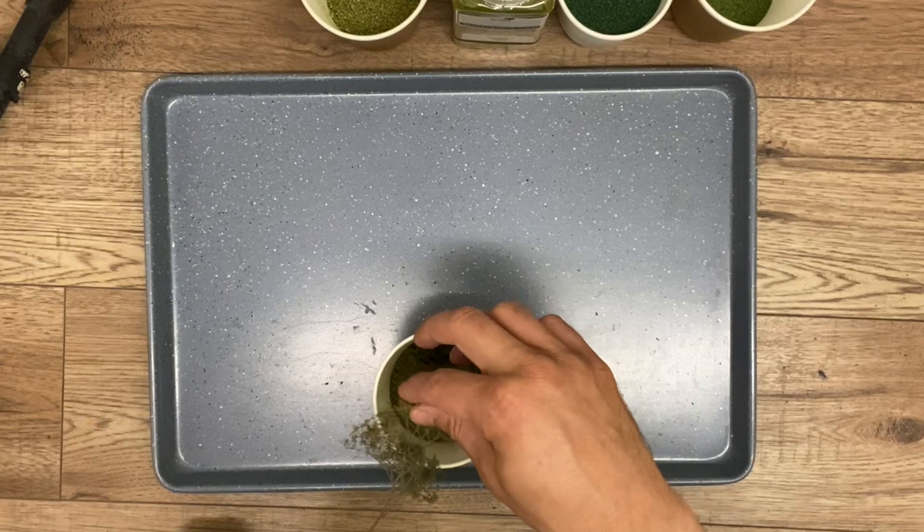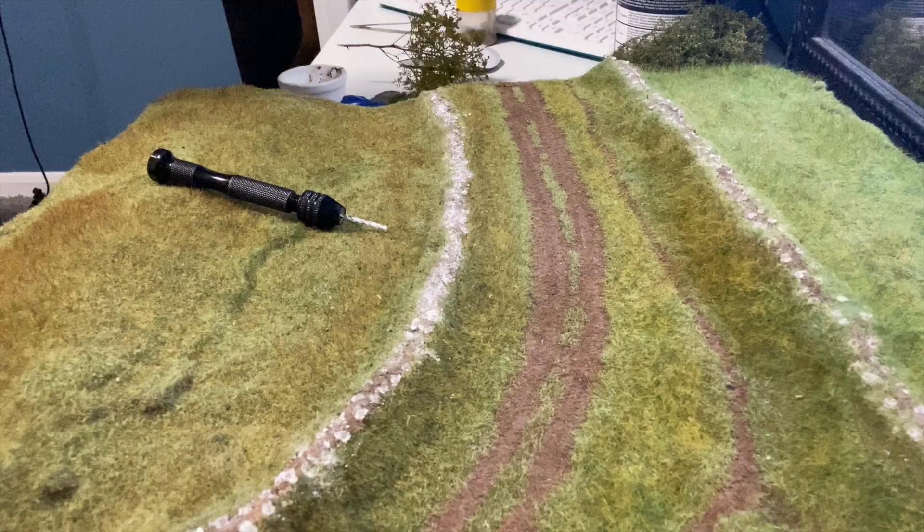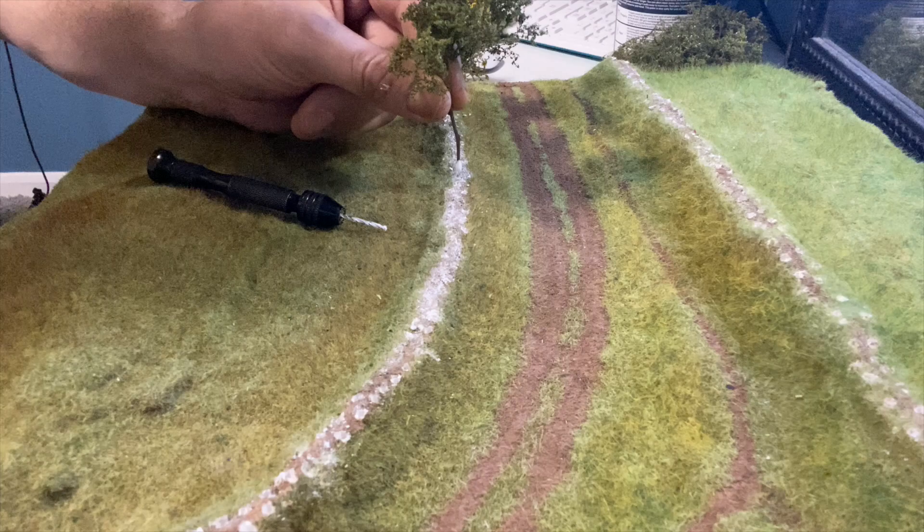The shades of the scatter are quite similar so the differences between the trees and the hedges will be quite subtle. Using scenic glue I add the trees to the raised area.